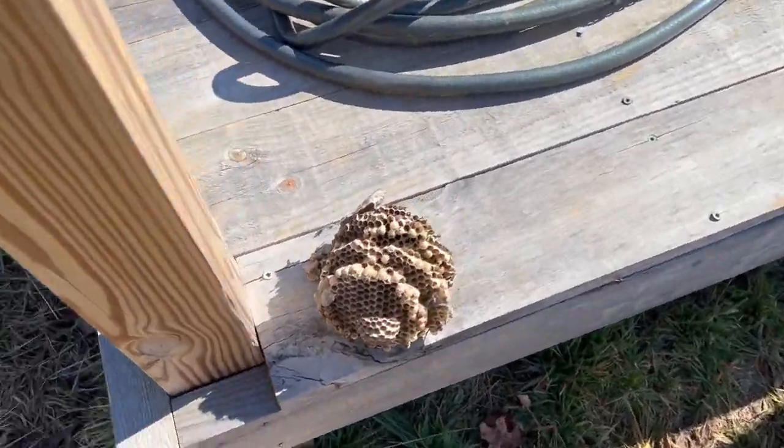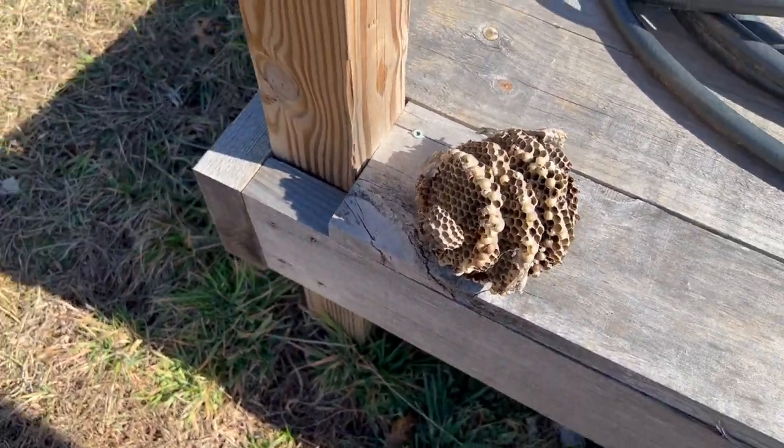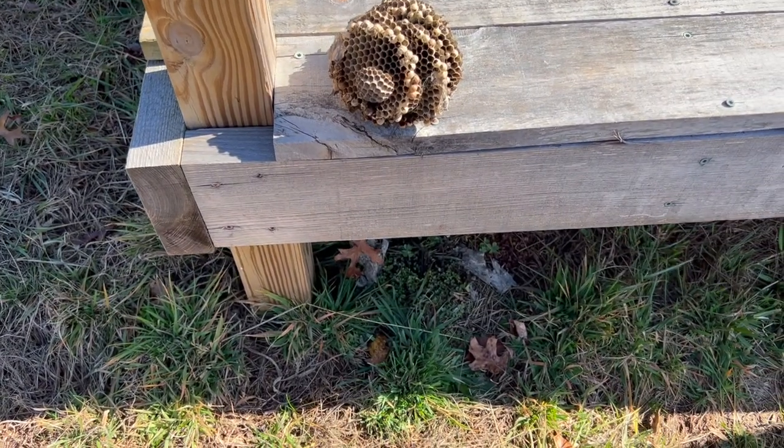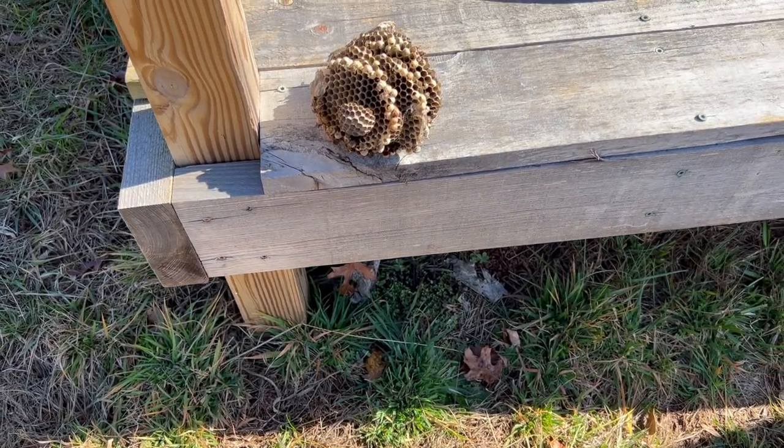I gotta show you what I found on the ground over here. A friend of ours, a little boy, got stung by a bee over here, or a few bees.